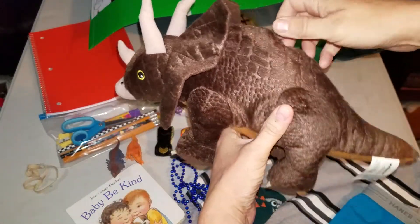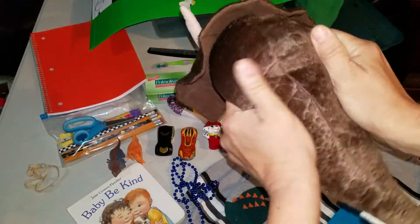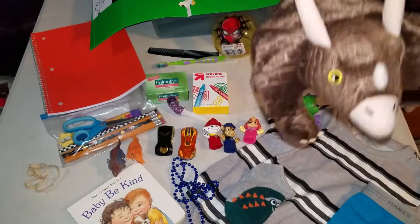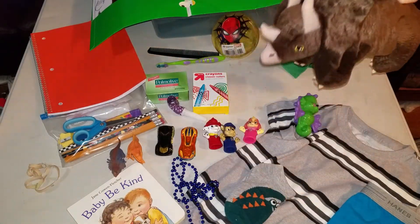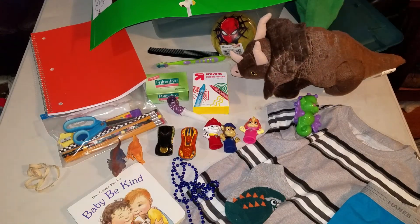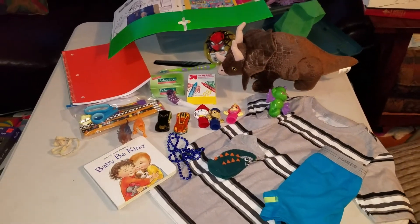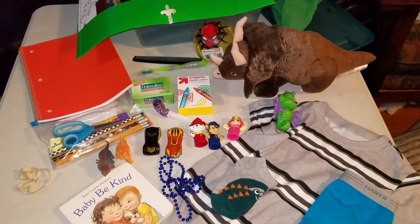He just pops right back up. It's not taking very long at all — it's just filling right back in there. And one giant dinosaur for this little guy. That's what I have here for this box, for a two to four year old boy. If you have any questions, feel free to ask.